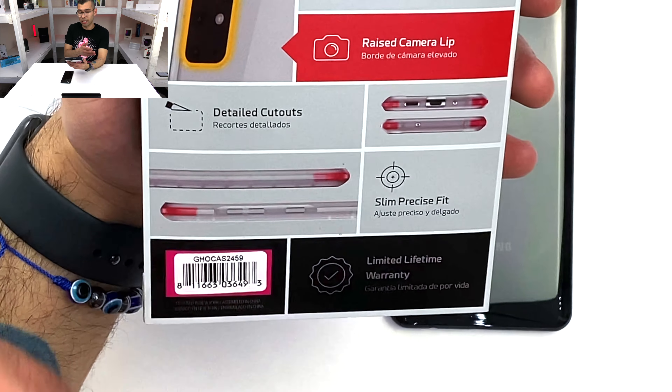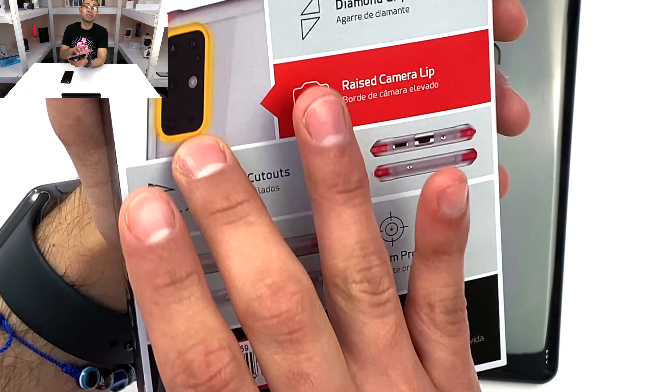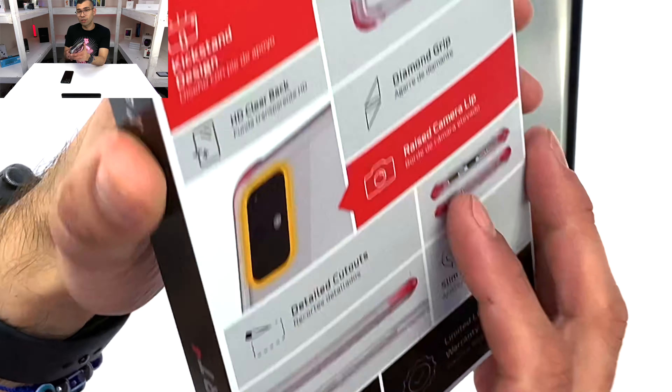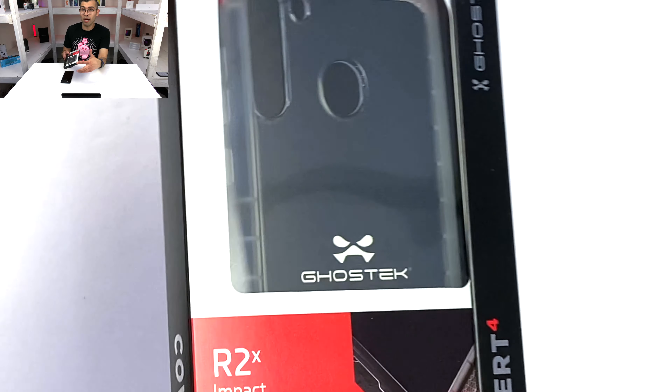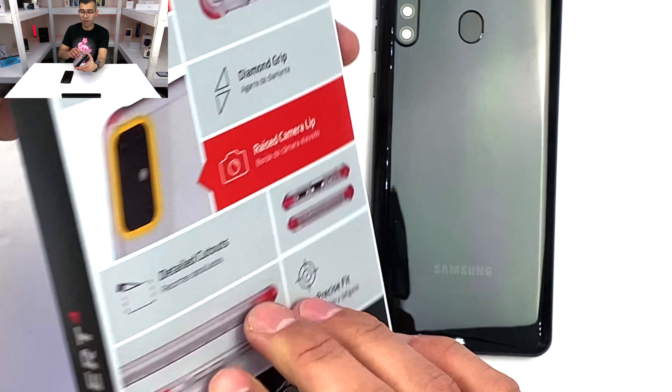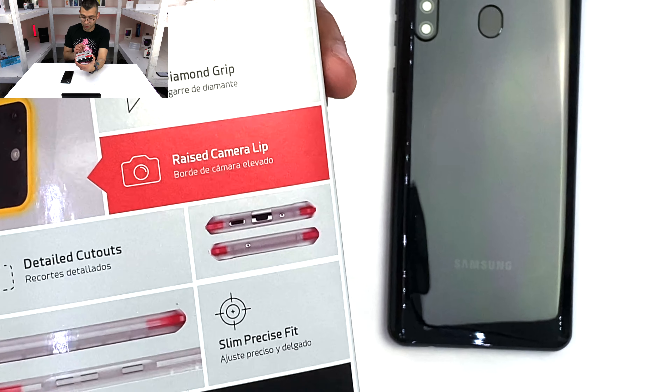And once you flip it around the back, you can see a few more details about it. And there is a raised camera area that has a kickstand. Usually, covert cases do not have a kickstand, so I'm not sure if maybe this is an older model and they chose to remove that, but they typically don't have a kickstand design — but this one has one.